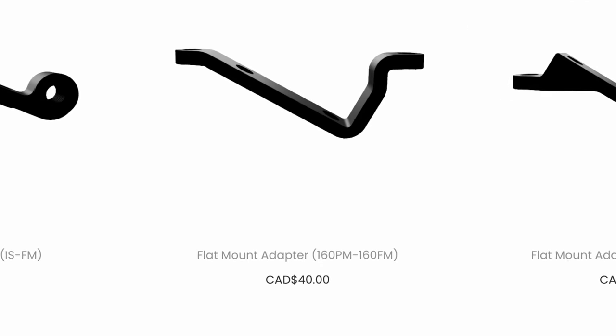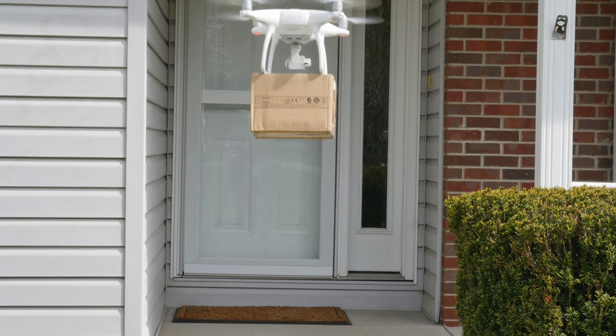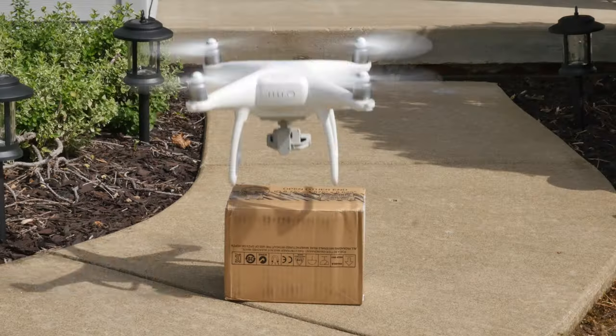Do they even make an adapter? After a ton of internet research and even considering different options and returning this whole setup, I came across a company in Canada called AS Solutions. At the time, they were the only company to make adapters that converted flat mount brakes to post mount. I ordered a pair and crossed my fingers hoping they would work — and to my surprise, they worked perfectly.